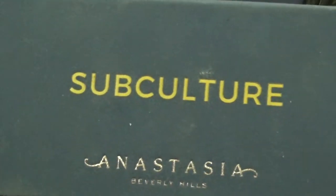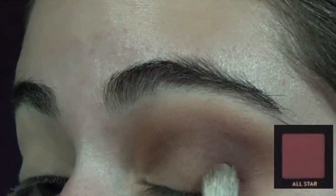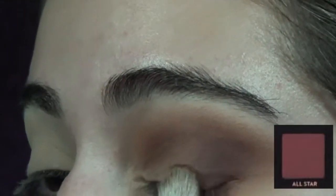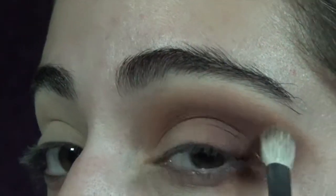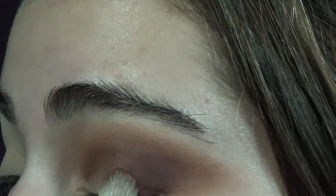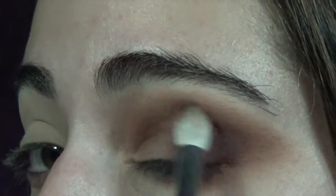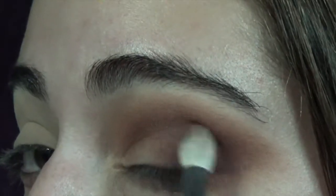Now after all that is buffed out, I go in with the Subculture palette from Anastasia and the shade All Star with the Morphe M433 brush, packing it onto the outer edge. I find that packing on the colors from the Subculture palette, especially the darker ones, is really the best way to go. And then once everything is packed on, you can softly blend it out.